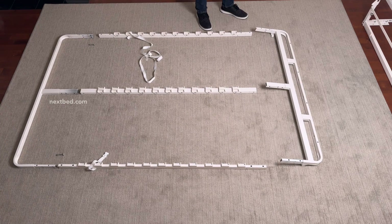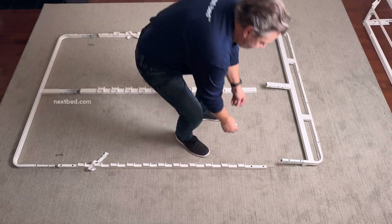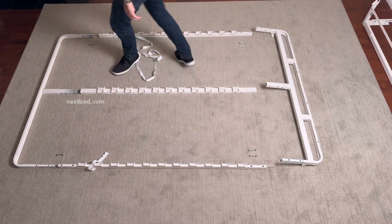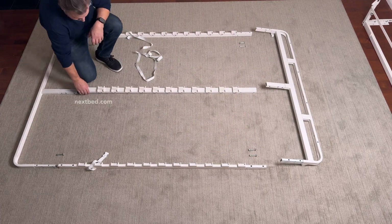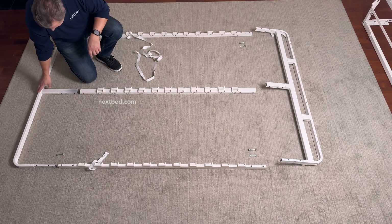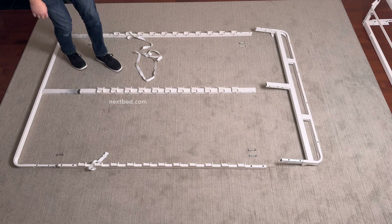Place two of the required fasteners near the end frame and the remaining four fasteners near the head end frame next to the side rails. Now check to make sure the yellow label on the center rail is located closest to the end that will be connected to the end frame.